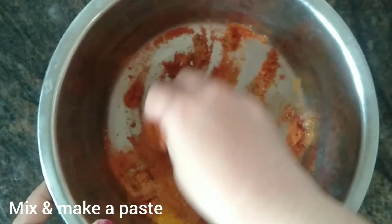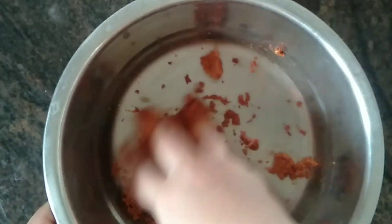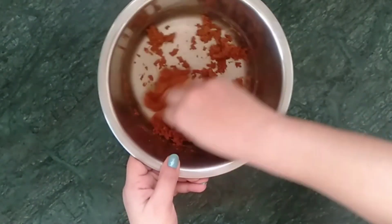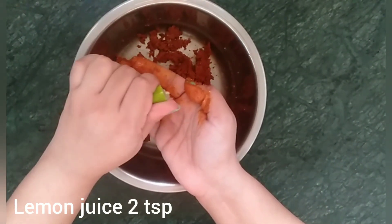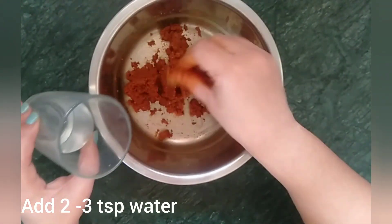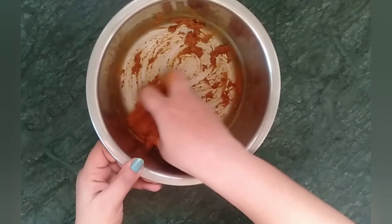Mix all the masalas well. You can adjust the salt as per your taste. Now I am adding 1 teaspoon of oil and mixing everything again. We need to make a paste out of this masala, so I am adding 2 teaspoons of lemon juice. The masala is a little dry, so I am adding 2 to 3 teaspoons of water and making a thick paste.